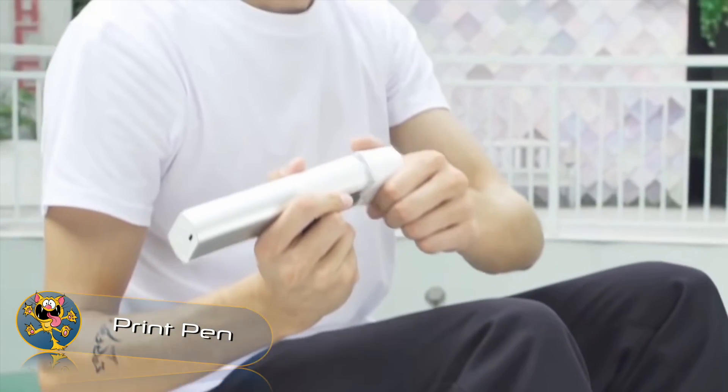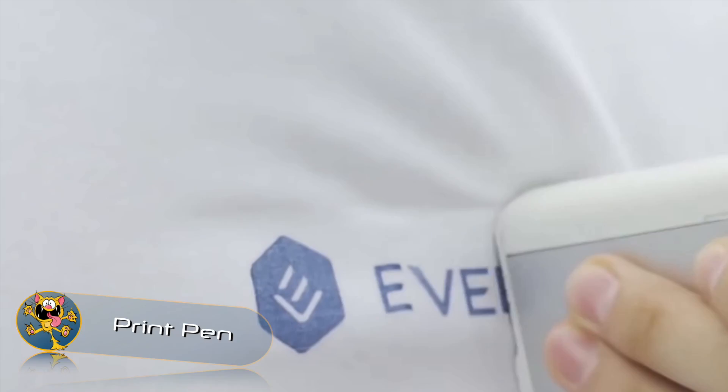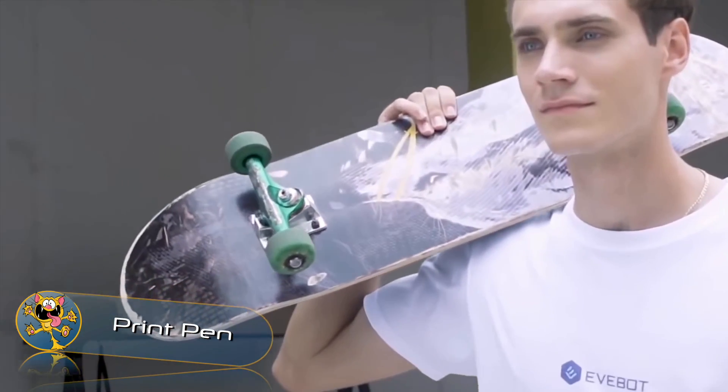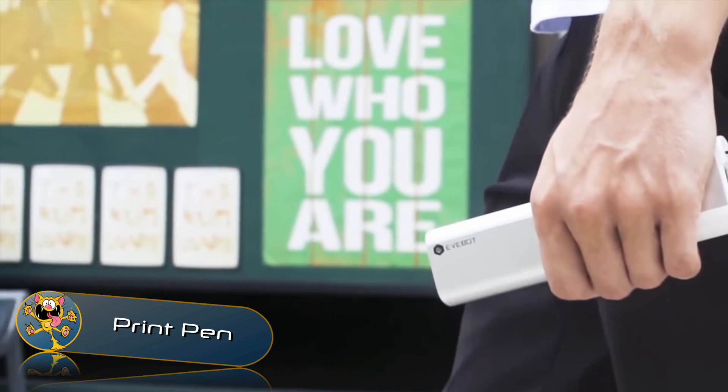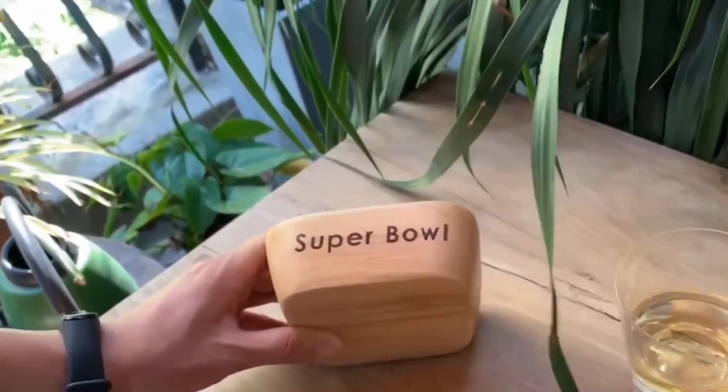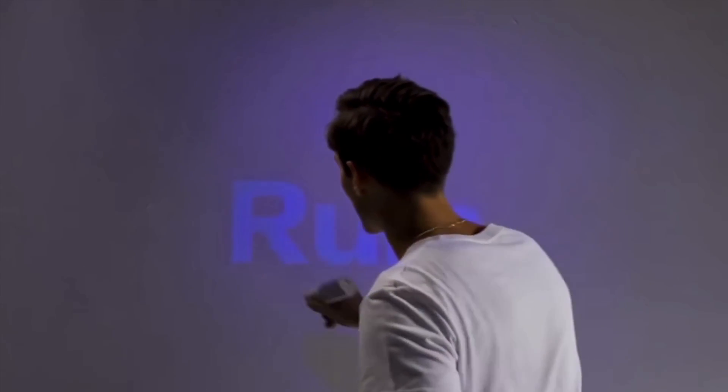Print Pen. Many people around the world use a printer that's attached to their computer. Whilst this is a handy tool, it's limited to printing on standard sized paper. That's where the Print Pen comes in — it's a portable printer that can print on any surface and any material.